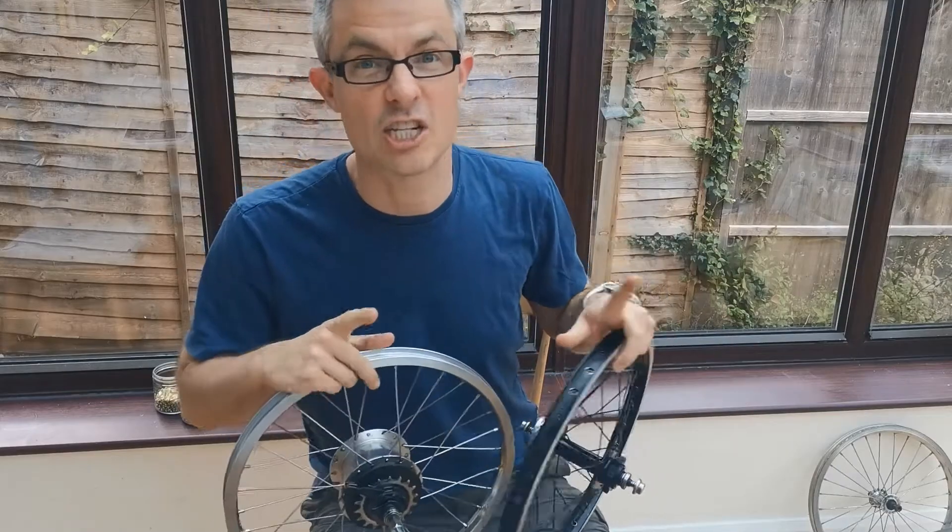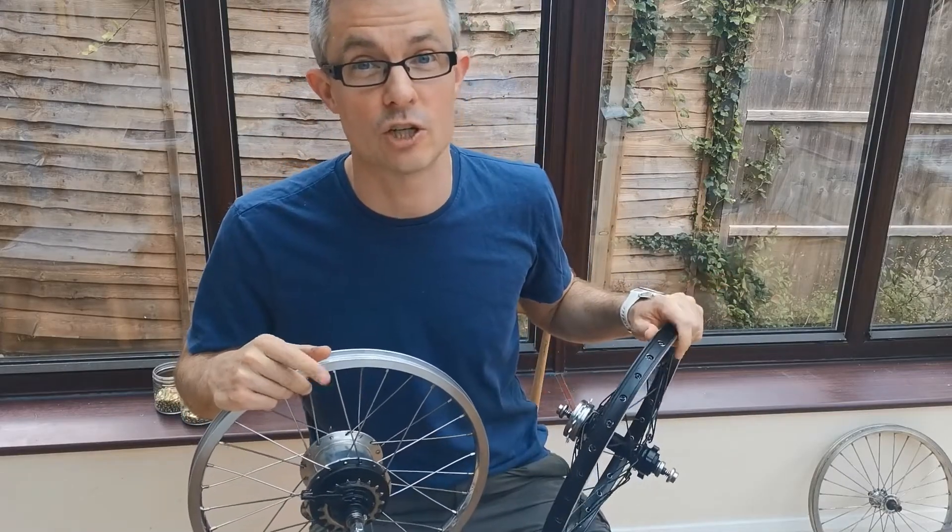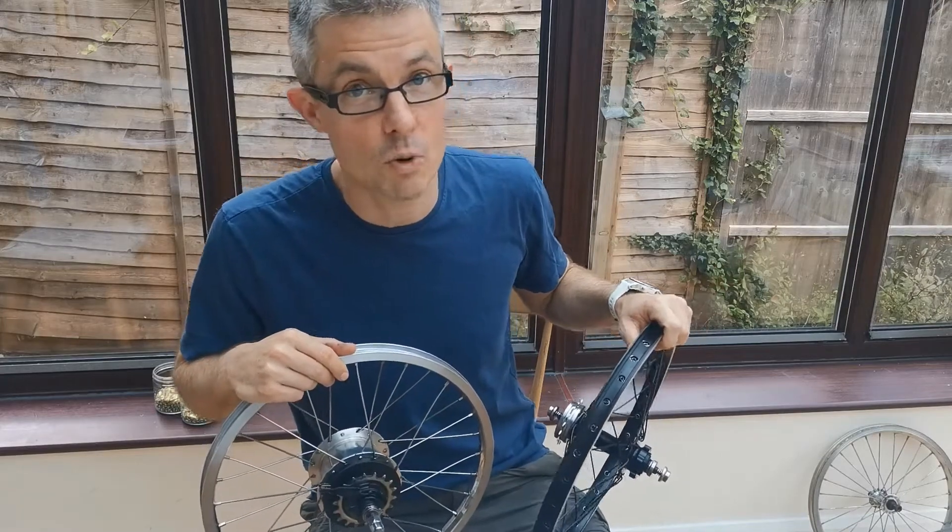With a bit of luck, you're now going to see a load of sped-up video, none of which I look confused in. And at the end of it, we're going to have a great new front wheel.